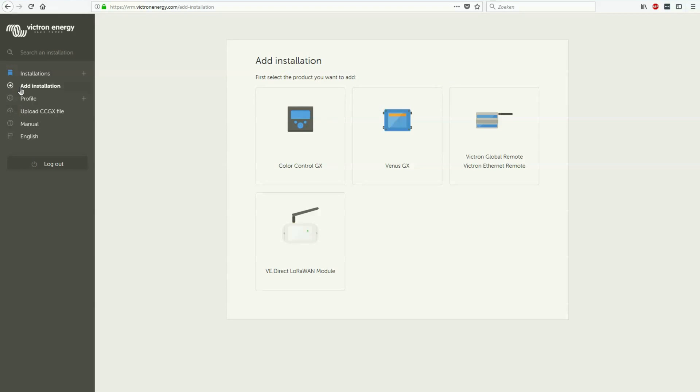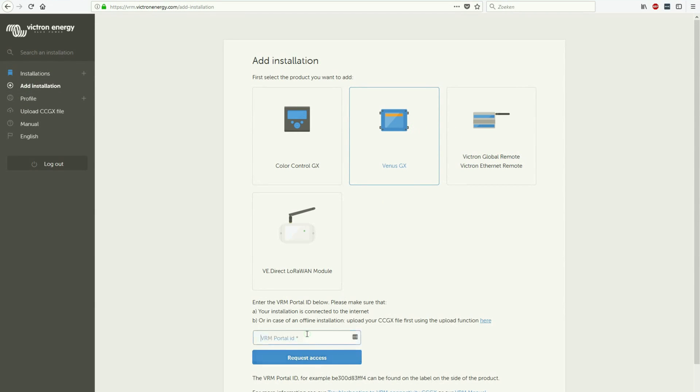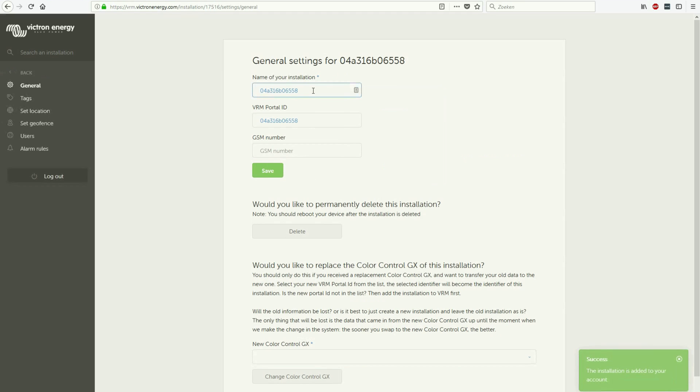Go to VRM.victronenergy.com and log in. Then select Add Installation. Select the Venus GX. Enter the VRM ID, which can be found on the label. Select Request Access. You are now able to view and change settings of your Venus GX. Change the name of your installation to a preferred name. Then select Save.